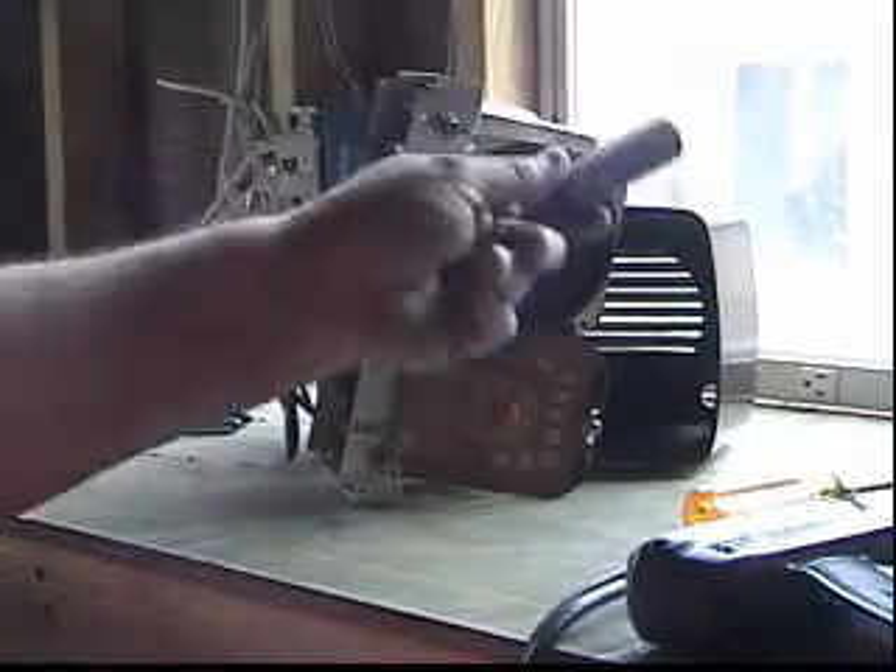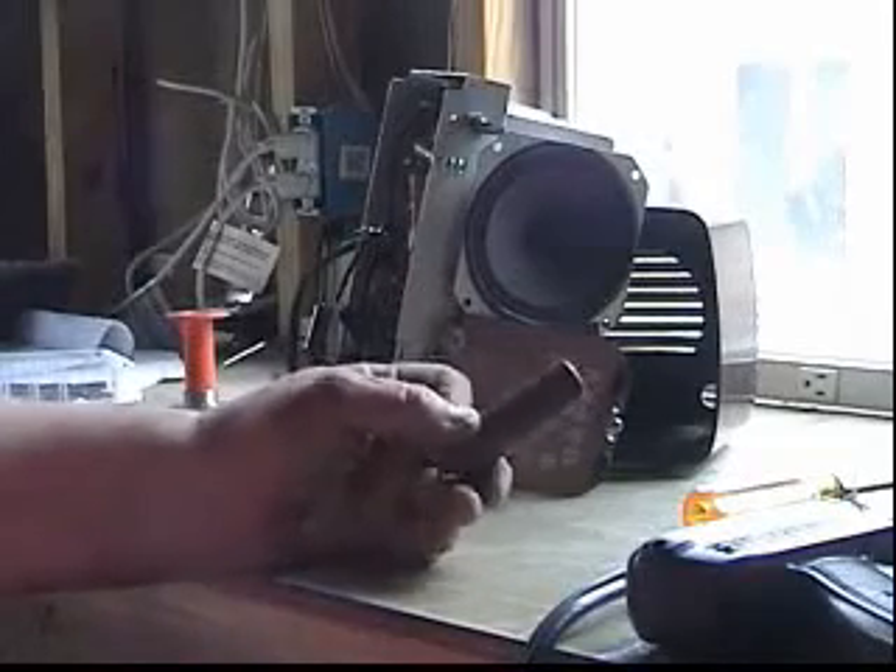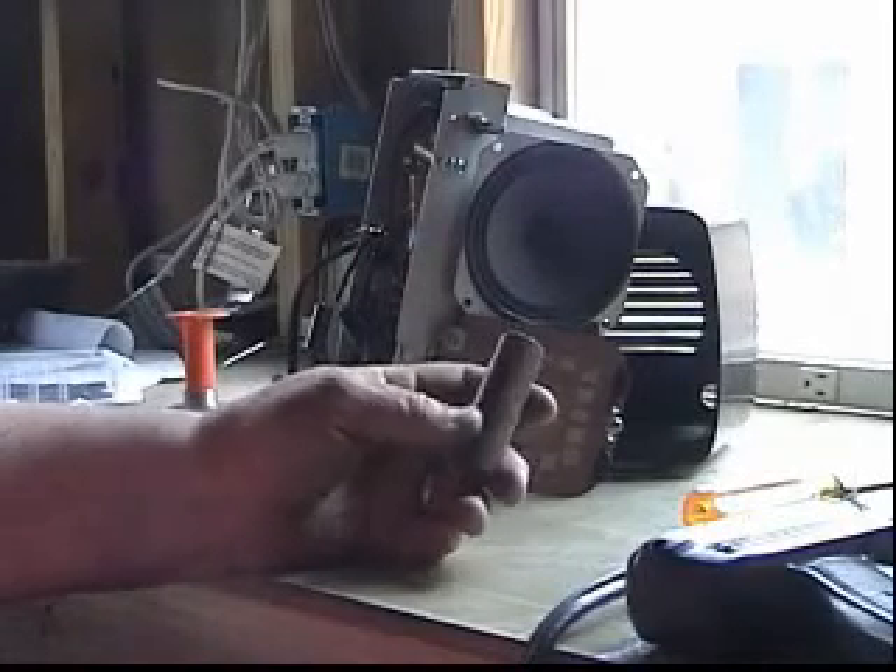So that was our problem. That electrolytic capacitor was the issue. Anytime your radio has a humming sound with the sound turned all the way down, replace it.